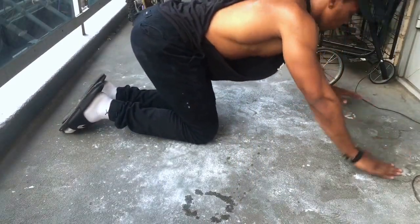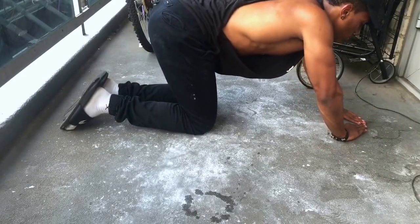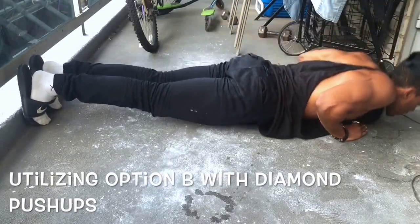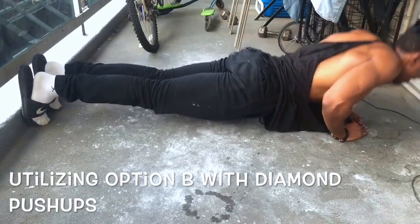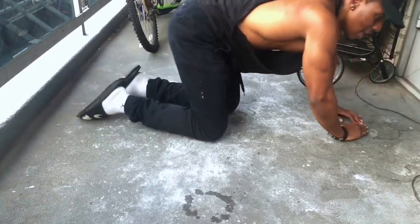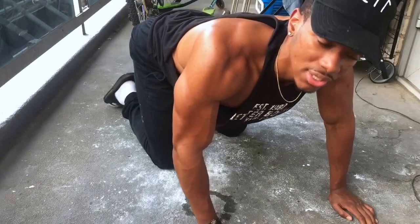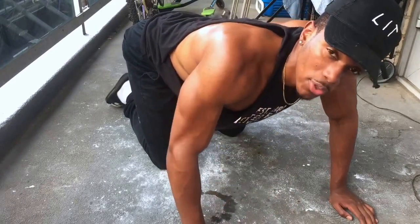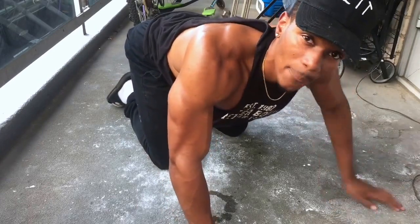For diamond push-ups, go from a standard shoulder-width grip and bring your hands in to form a diamond shape. Performing 15 reps. That was much tougher than a regular push-up — which means I'm utilizing upper threshold muscle fibers. You can also add weight to diamond push-ups, incorporating both option A and B together.